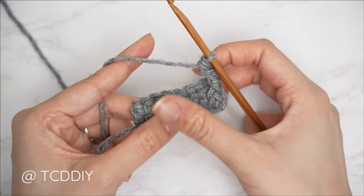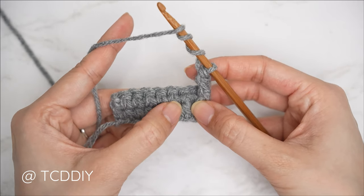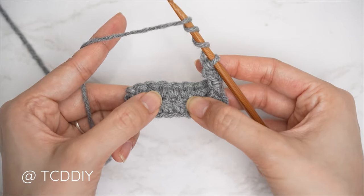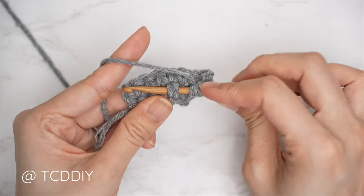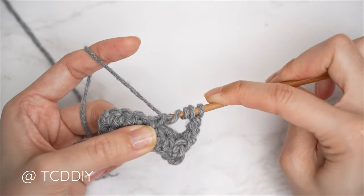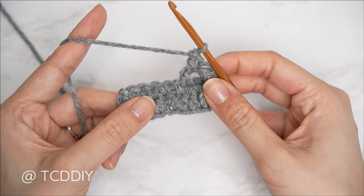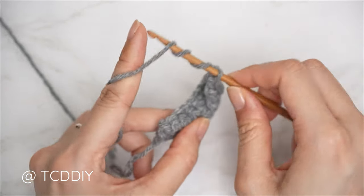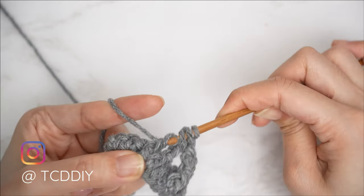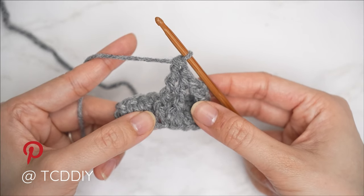Now for the actual cable stitch detail: start with a yarn over of three, preparing for a front post double treble crochet. Counting from row one, skip the following two half double crochets — skip one, skip two — then one front post double treble crochet into each of the next two. Insert underneath and pull through, then yarn over and pull through two until we have one loop left on our hook. That is our first front post double treble crochet. One more into the following stitch: yarn over three times, insert your hook underneath through the other side, pull through, then yarn over and pull through two until one loop remains.